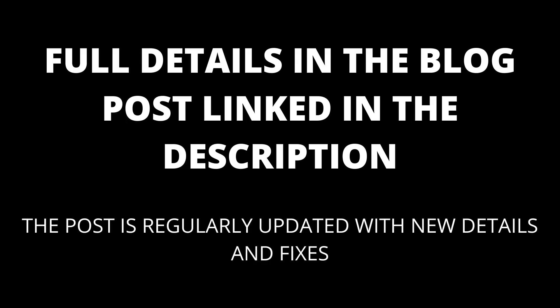Try a hard reset. A hard reset involves completely resetting the TV to its factory defaults. Most TV models have specific instructions; however, if you have a Samsung TV, there are specific instructions in the linked blog post. If you are still having issues, try taking a look at the comments. I will also keep the blog post linked in the description updated with any new fixes that emerge.